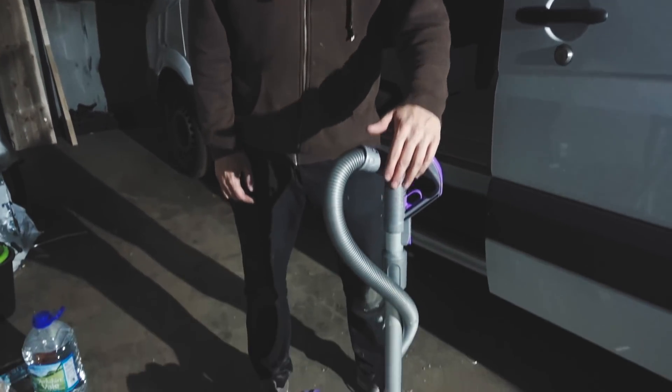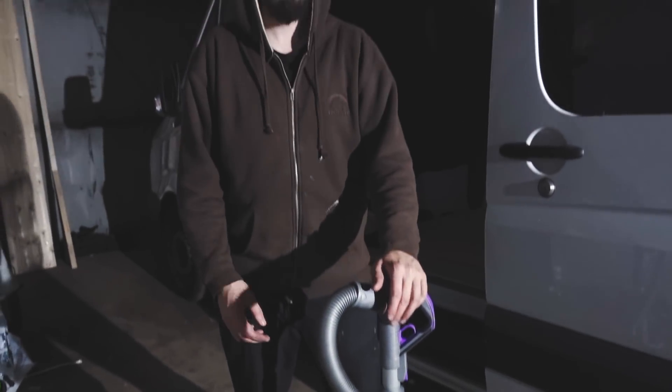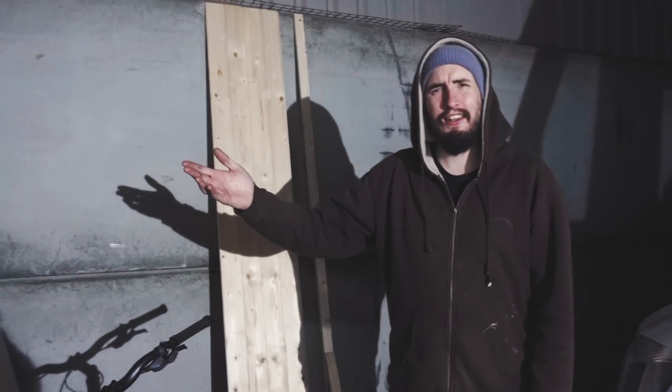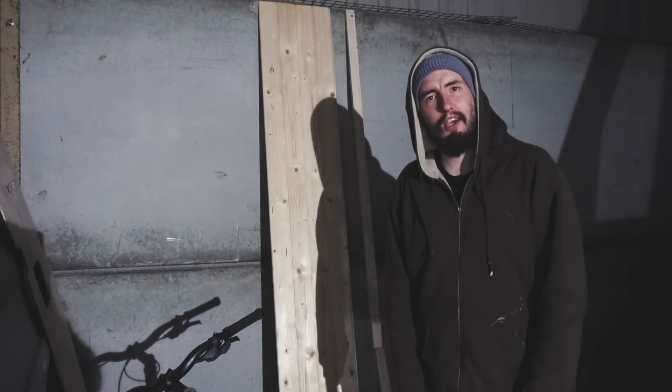One thing not to overlook when you're doing a van conversion is a vacuum cleaner — you are going to need one. We've used this thing every day, five times a day, and we borrowed it off Bee's mum, so thank you very much. Going on to the end of the van, we have our old bulkhead that we have no idea what to do with — I think it's just going to go to the scrapyard.